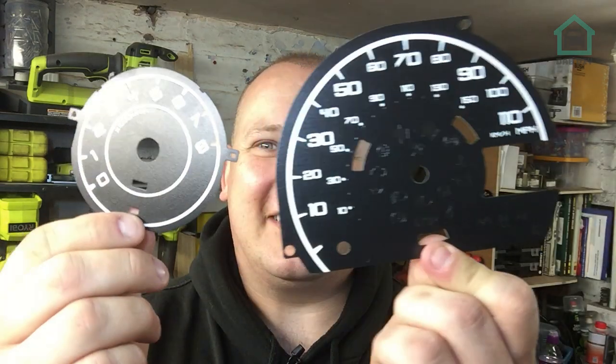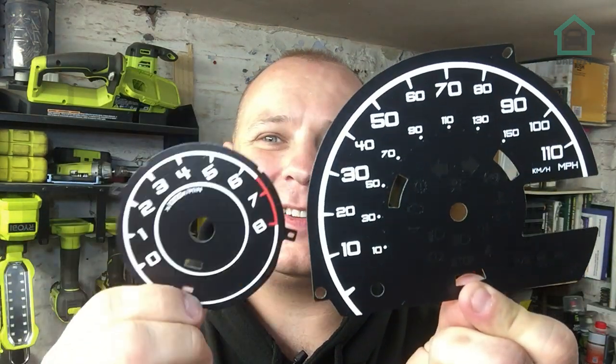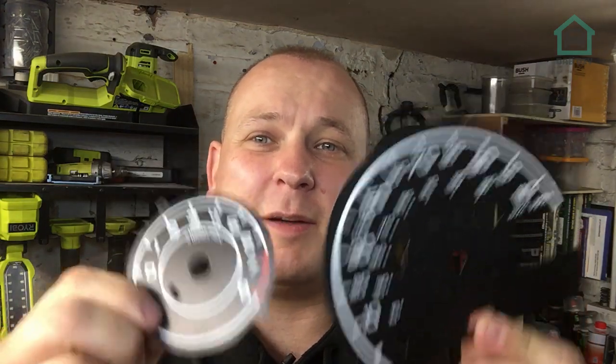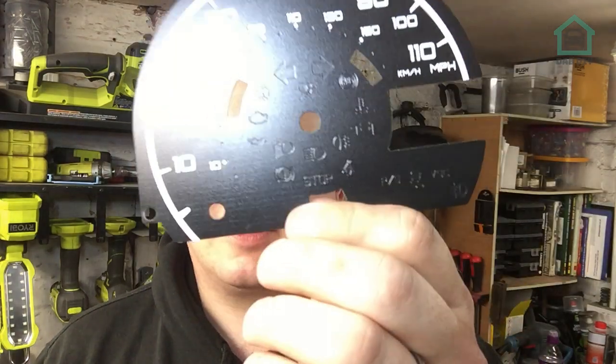Hello everybody, welcome back to the channel. Today I'm making a change. This is a conversion kit that I got from a company called SJ Conversions - link down below on Instagram. I specifically requested a gloss black one because the rest of the car is red and gloss black. I've also got some surface mounted diodes in a nice red color.